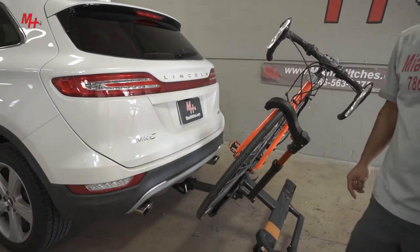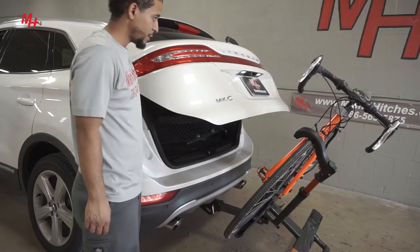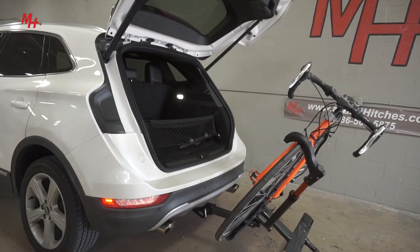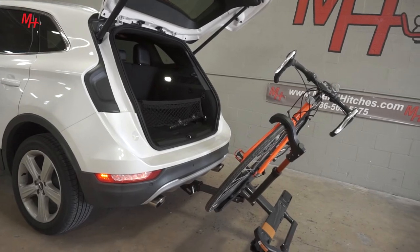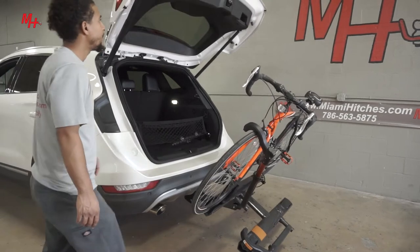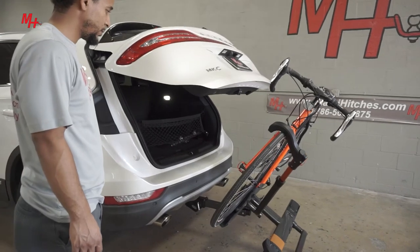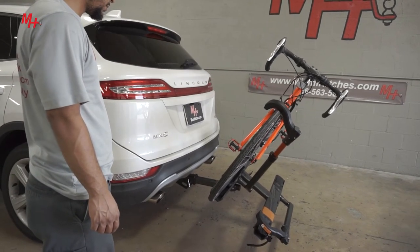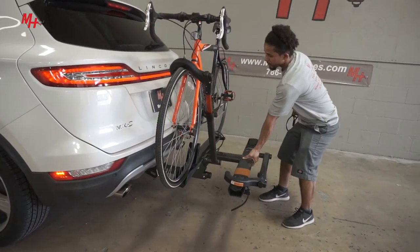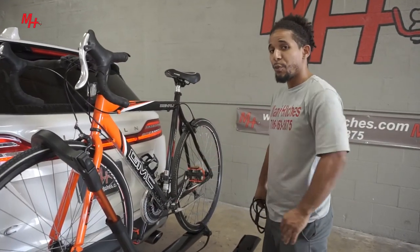Now, I'm going to open the trunk. We can go ahead and pull the trunk and get ready to hit the road. Now that our rack is secured, we have our equipment in the vehicle, we're ready to hit the road.